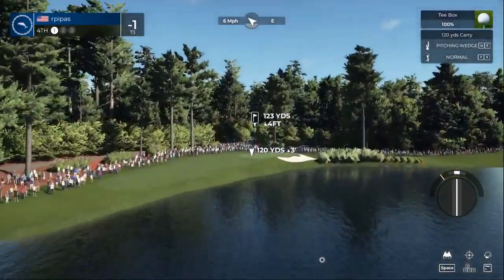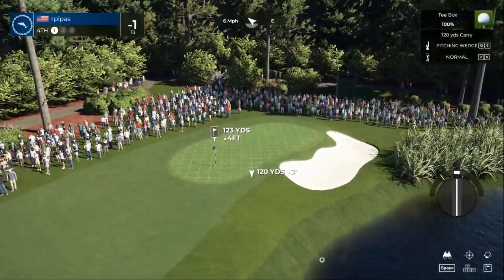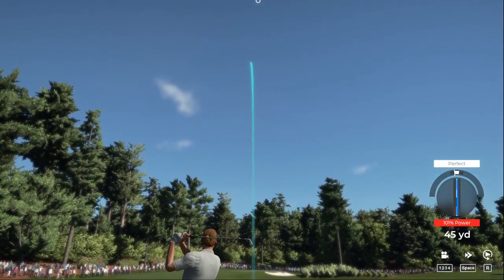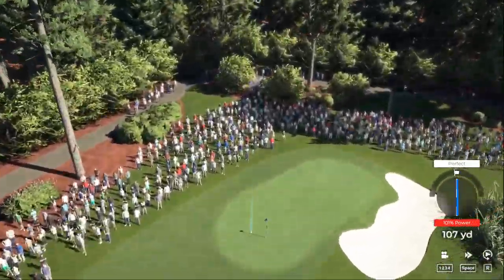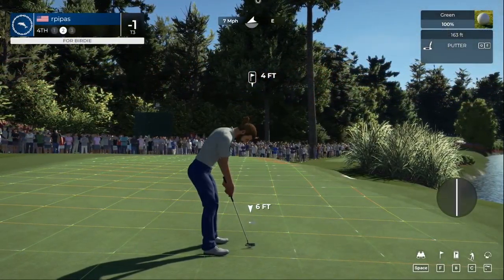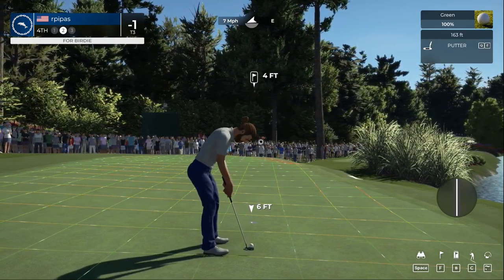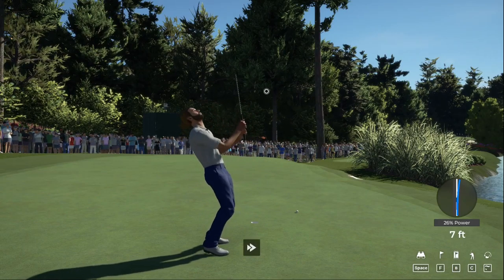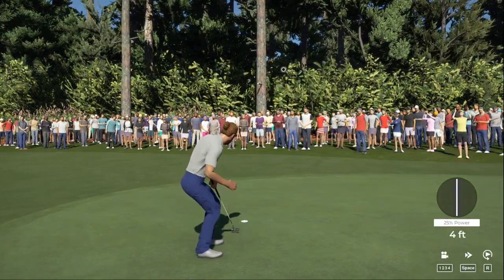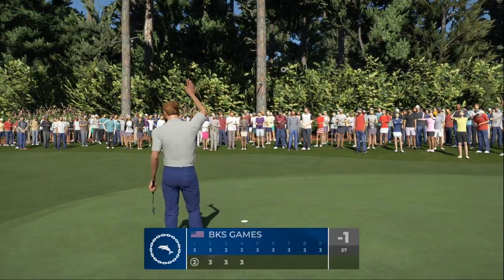Fourth hole coming up. Great swing — overall I think I like the swing calibration that I just did. Here we go, birdie putt — oh, I don't know how I missed that. All right, here is a look at our par putt. Good job on this one — you're gonna stick right there. Missed opportunity there for sure.